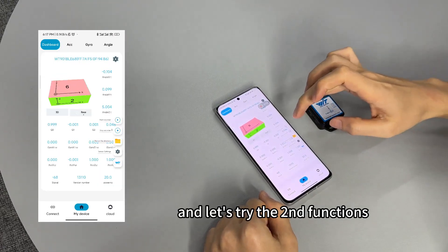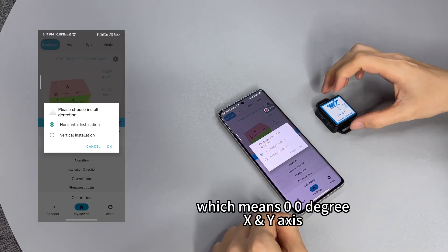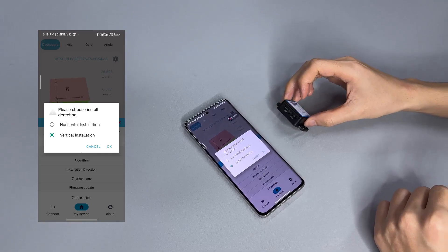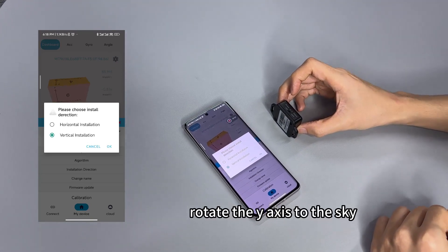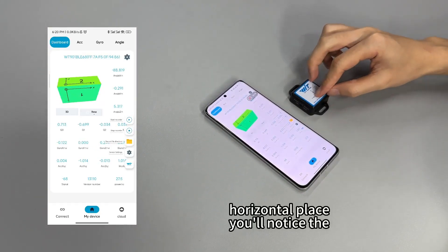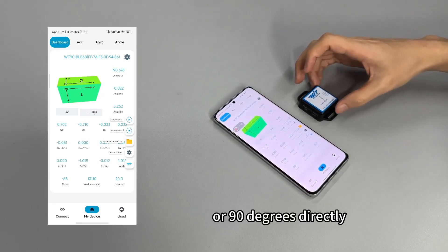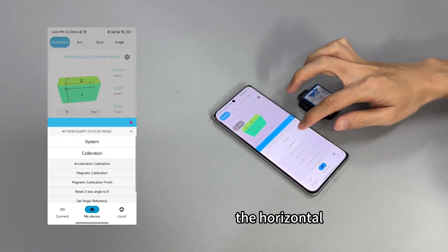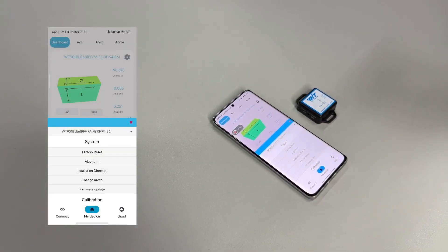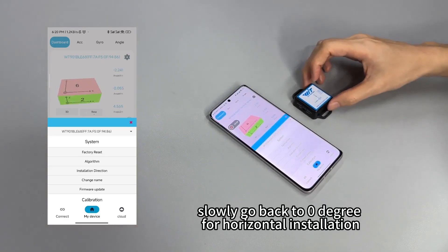Let's try the second function: installation direction. The install direction will be horizontal, which means zero, zero, zero degrees. If you need to set a vertical installation, rotate the Y axis. After you set the vertical installation and go back to the horizontal place, you will notice the Z angle will show minus 90 degrees or positive 90 degrees. So you need to set the horizontal installation direction, and the sensor will slowly go back to zero degrees for horizontal installation.